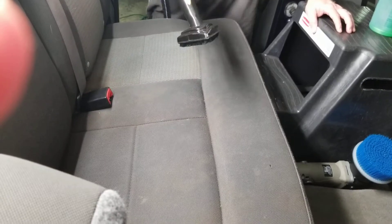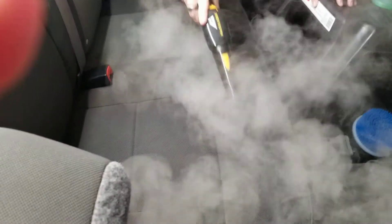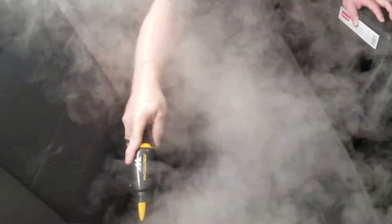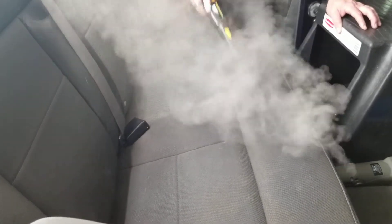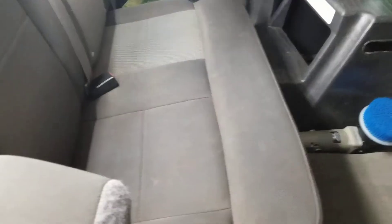Now we're going to hit it with a steam cleaner just to loosen it up. And we'll be right back and we'll hit it with the extractor.